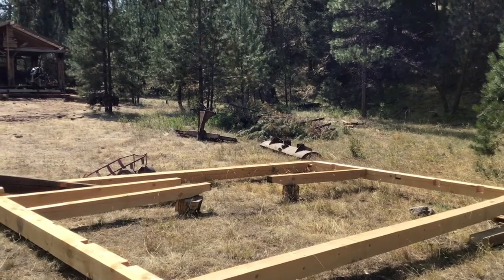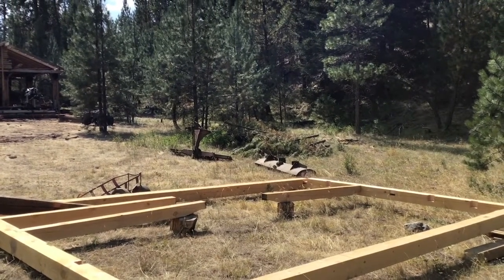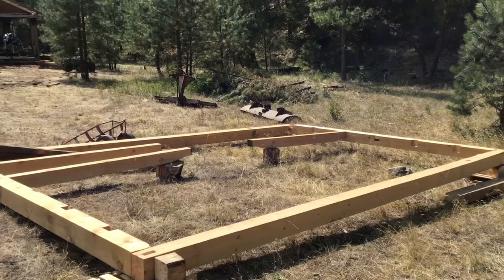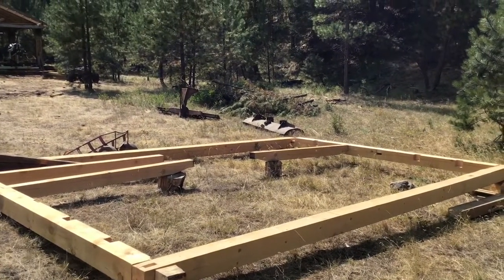I need to do another short floor joist for the porch, which will be on the right-hand side there. I'm hoping we'll be ready for the middle of August for the raising, so I'm feeling pretty good at this point.